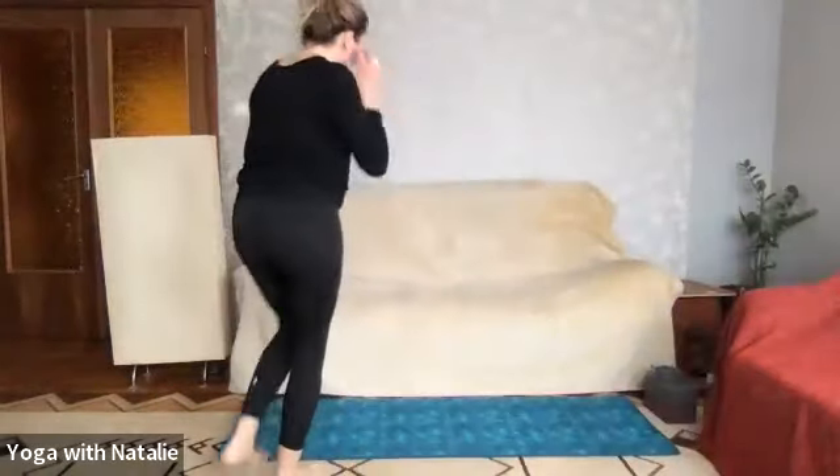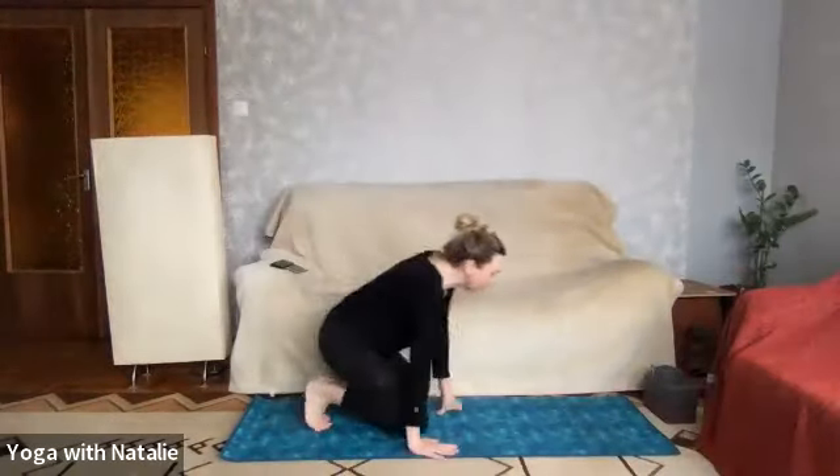Good morning and welcome to Yoga with Natalie, this morning the 6th of March. Today is our first week of a five-week core course, so let's get straight into it. We're going to be stabilizing our core, and we're going to come into child's pose to begin with.